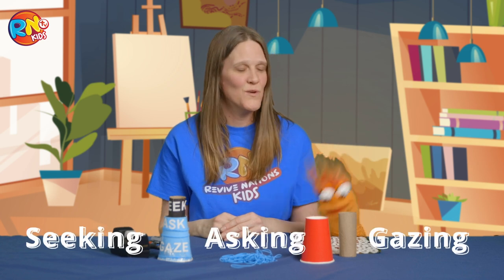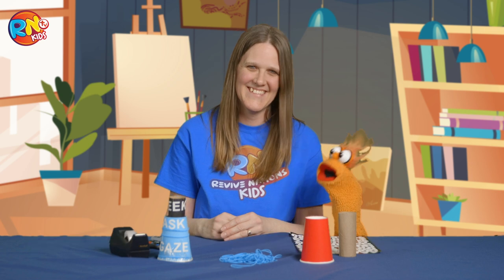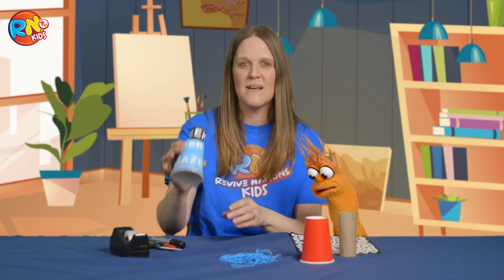You know what? That's a really good try, but it's all about seeking, asking, and gazing upon the Lord. Yes, dancing, skipping, and humming. So kids, today we're going to make an awesome spyglass.